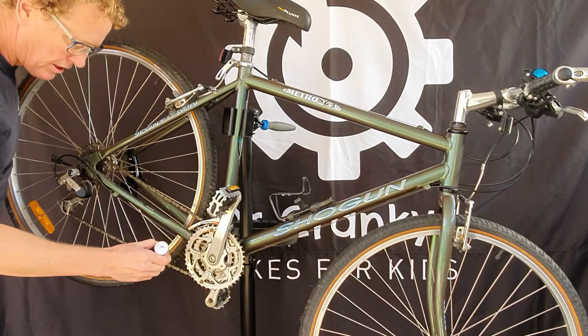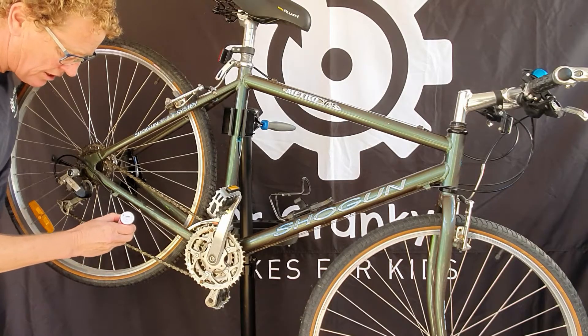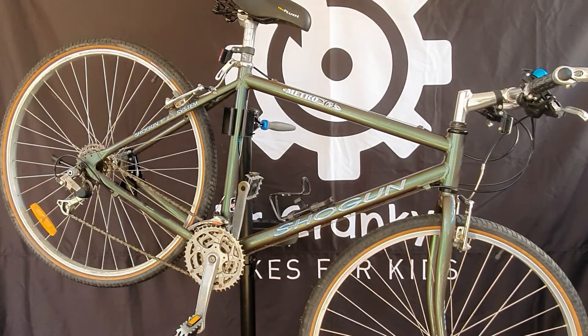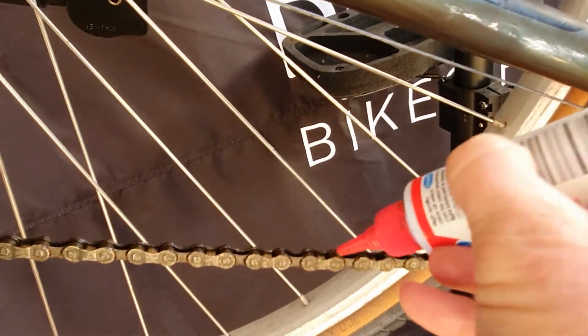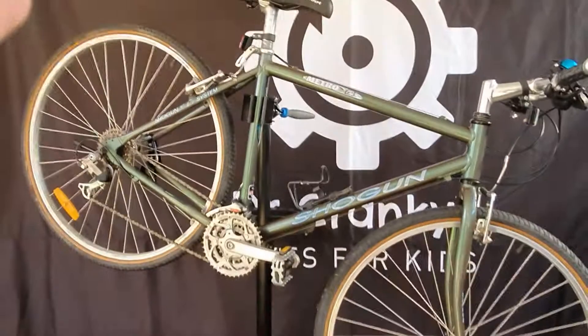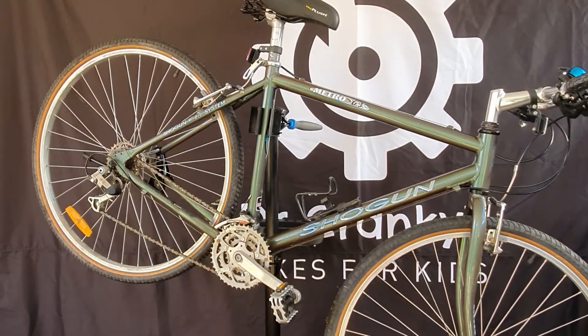Come in and put just one drop of oil on the inside of each link, then rotate it around to get to the next links. Here we're touching each of the inside of the links with just one drop of oil — we don't want to overdo it. Do that all the way around until it's fully lubed.